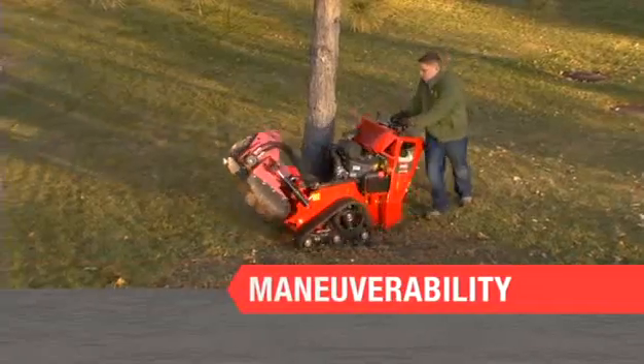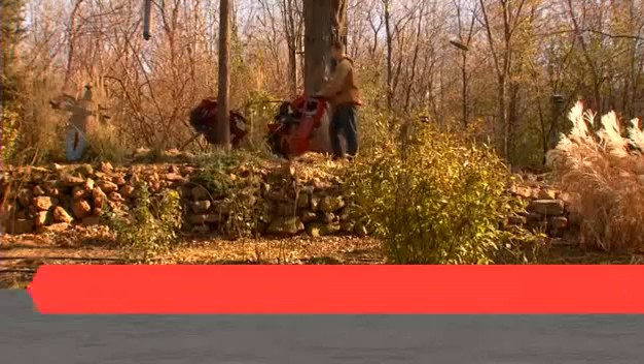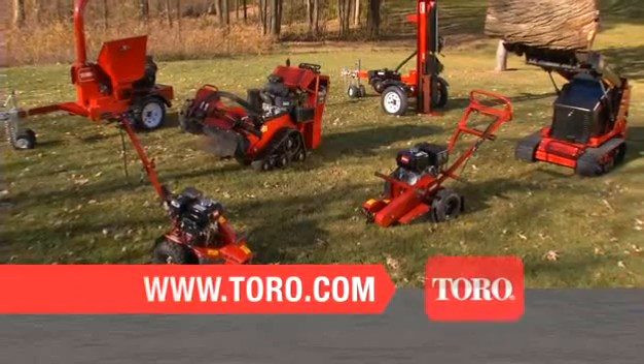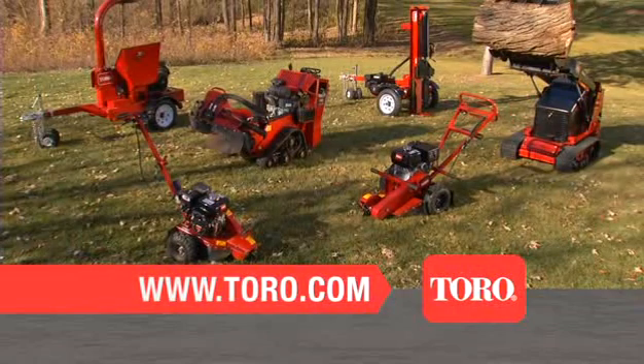Power. Maneuverability. Simplicity. For serious productivity, count on the Toro STX Stump Grinder. Visit Toro.com to learn more about our entire line of TreeCare products and to find a dealer near you.